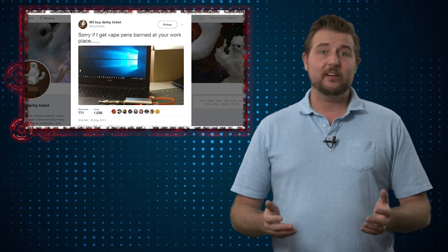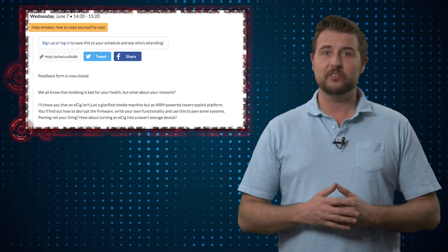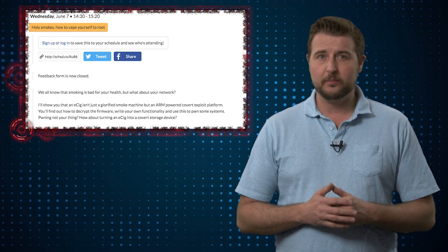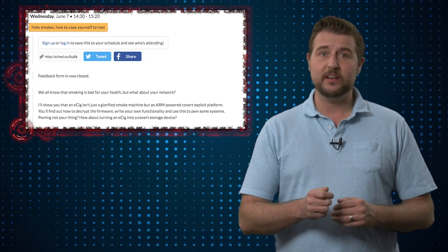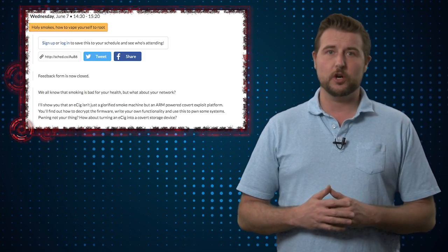As it turns out, at the BSides security conferences in London, there was a presentation called Holy Smokes, How You Can Vape Yourself to Root. This presentation apparently talks about how you can use a vaping device to own a computer, basically through the USB charging interface.